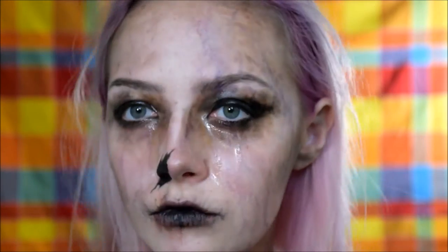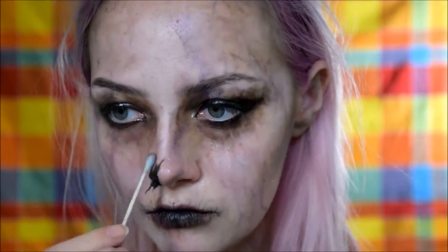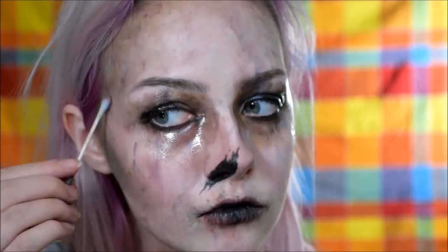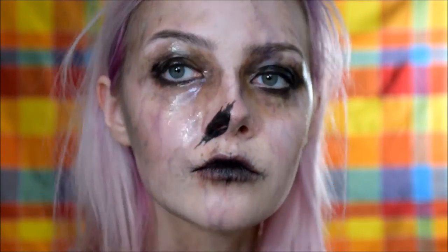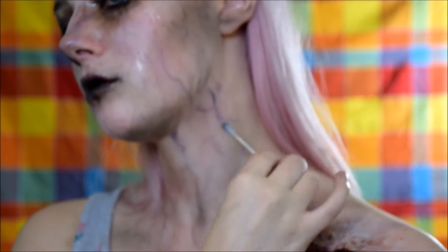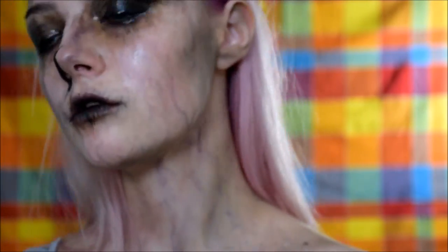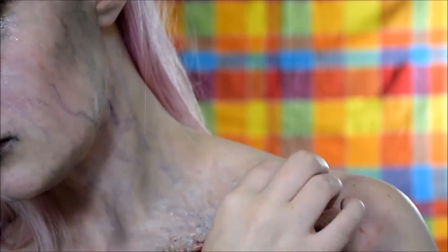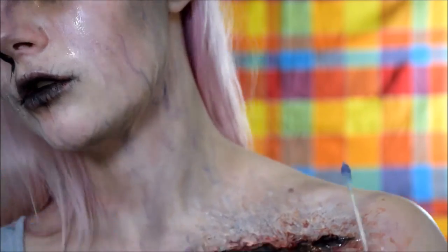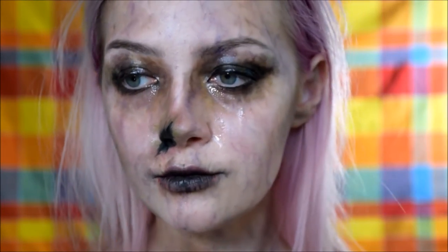Rolling the Q-tip back and forth to create those uneven sort of lines. I'm also going in significantly darker than last time because we want to look as gross as possible. You should start looking pretty corpsey — I'm also hollowing out my neck and cheeks more, as well as my forehead.